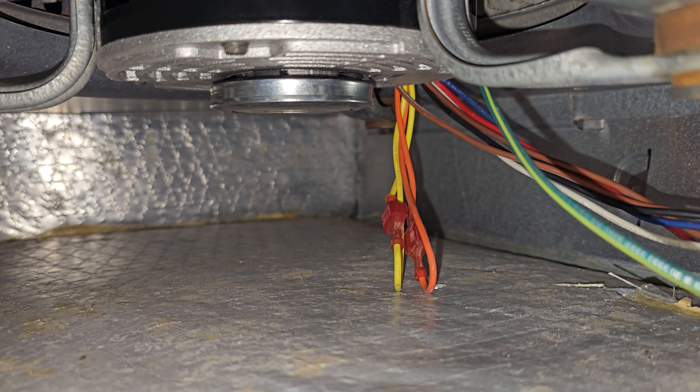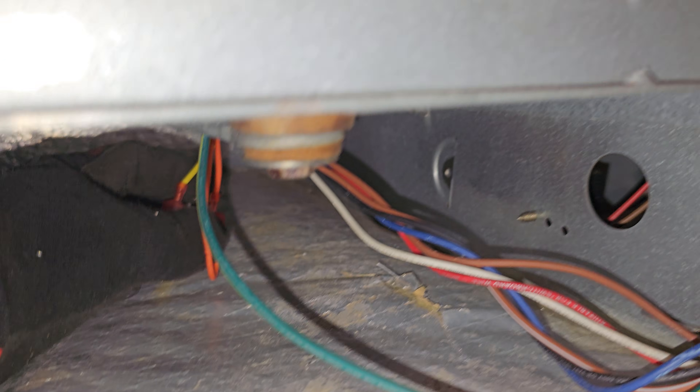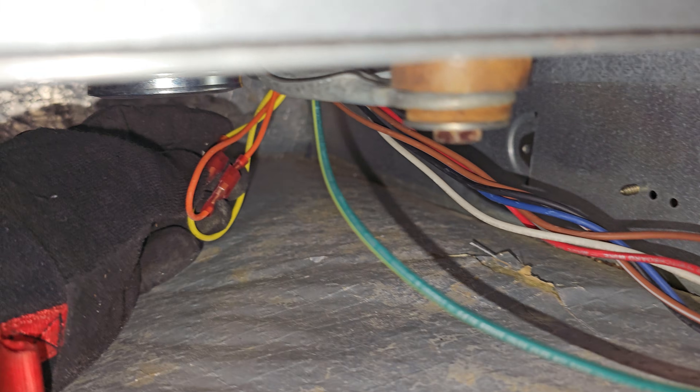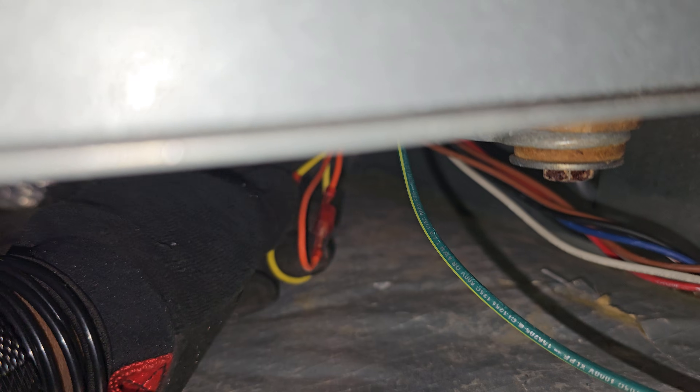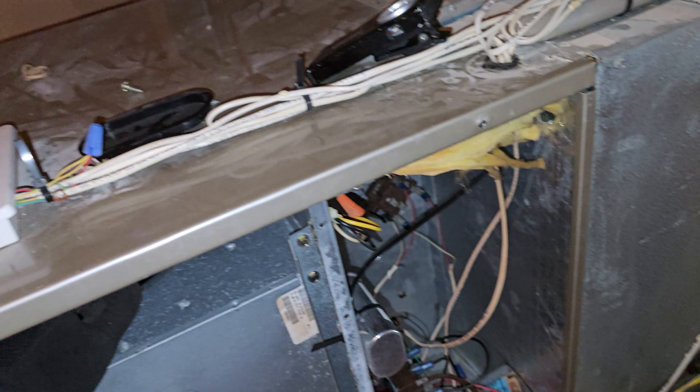Those orange and yellow wires are so you can change the rotation. If the rotation is not correct, I'll have to interchange the yellow with the orange. Hopefully I can do it while it's installed, but I'm going to go ahead and fire it up and give it a test.